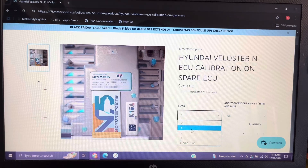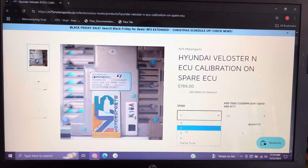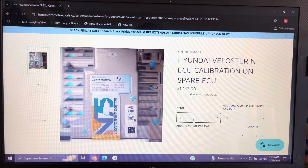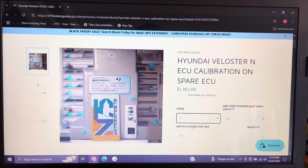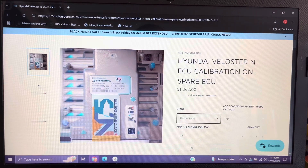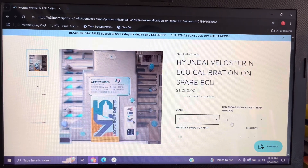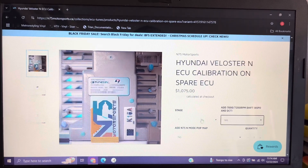Each stage has specific requirements that must be met for the tune to work properly on your vehicle. I'll go over the stages for Hyundai N vehicles as an example. The first stage is Stage Zero. You will not need to modify your car in any way for this tune. The main benefit is to disable octane learning, which increases the boost and timing of the vehicle. You will need to run premium gas for this tune.